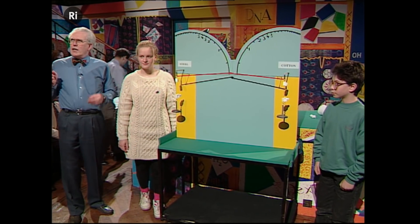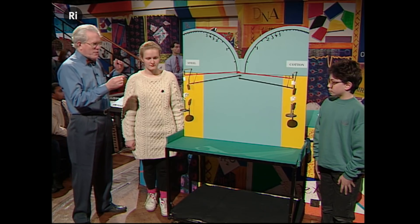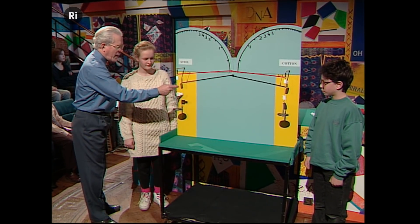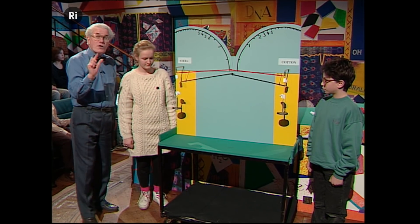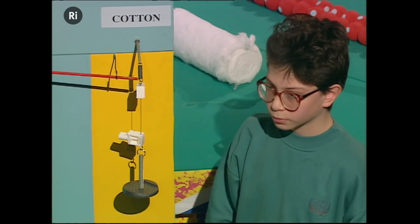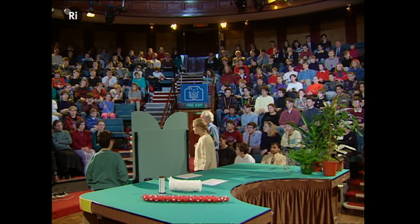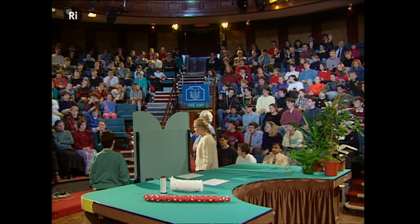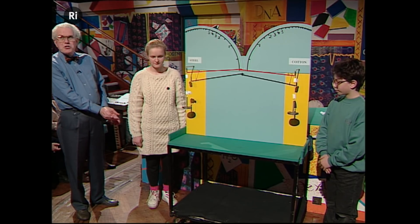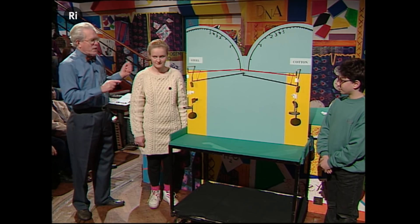Now, let me just explain what this extremely sophisticated demonstration is. What we've got here is a steel wire — it's made of steel. On this side, we've got a wire which is made of cotton. Now, which do you think is stronger, cotton or steel? How do we test this? This is a Royal Institution tensimeter — that's a fancy name for it.